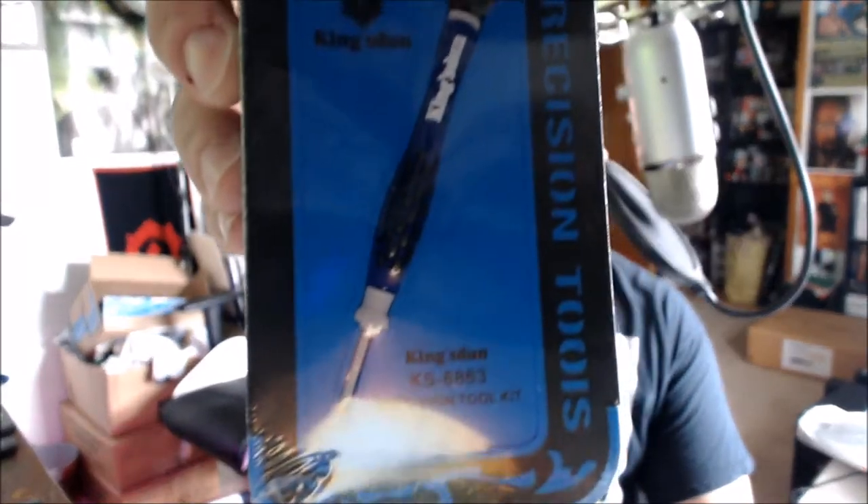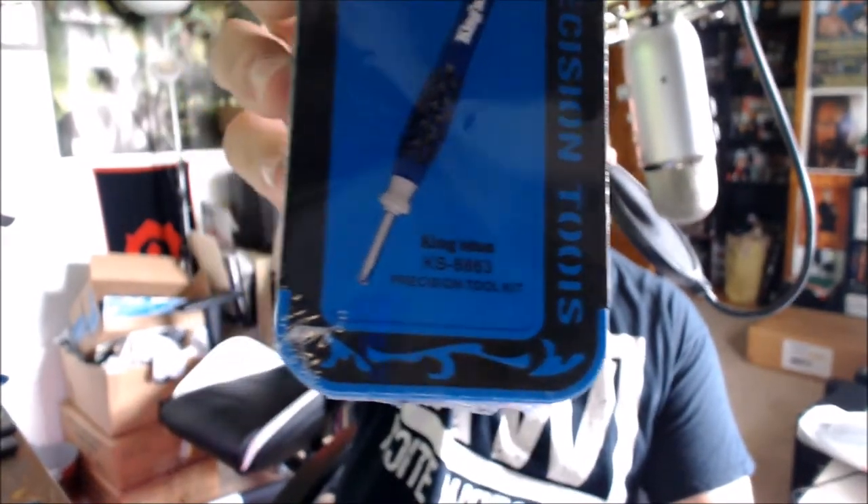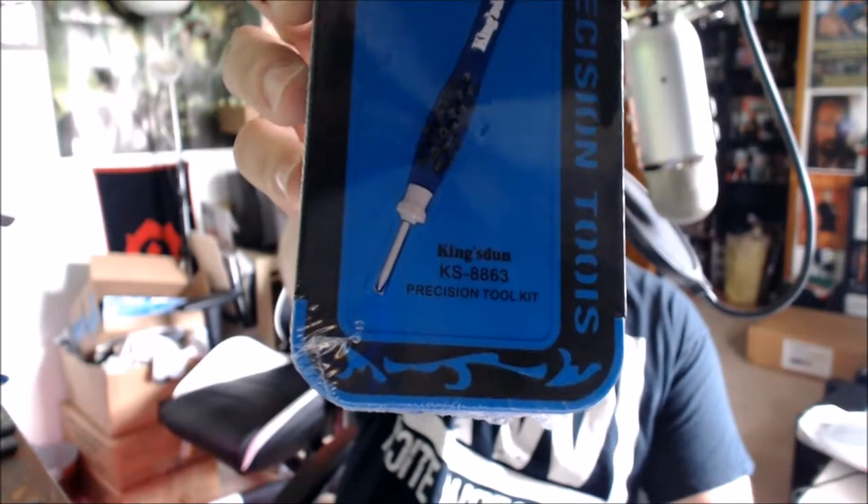Hey everybody, Joey here with another unboxing for you today. I've got this little blue bad boy right here — this is a precision toolkit made for smartphones: iPhones, Galaxy phones, Samsung, whatever you got. This is the Kingsdone KS8863 precision toolkit, as you can see right there. Thankfully I figured out how to focus my camera — autofocus was turned off, which I don't understand — but we are going to open this up right now.